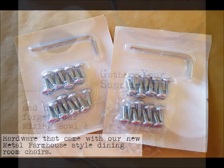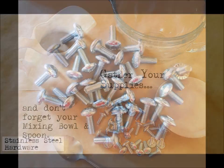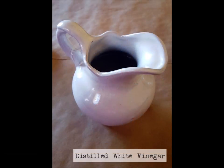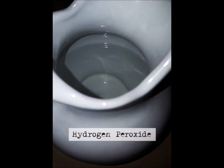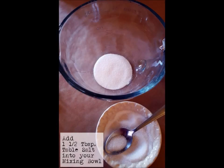First things first, we're going to gather our supplies — and don't forget your mixing bowl and spoon. Starting with the stainless steel hardware, followed by distilled white vinegar, three tablespoons of table salt for the first portion and three tablespoons for the second portion — six tablespoons total — and hydrogen peroxide. That's it, guys.